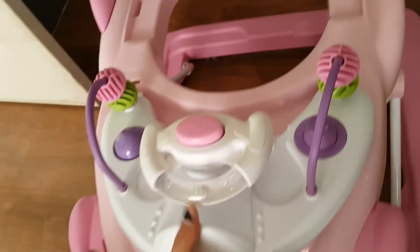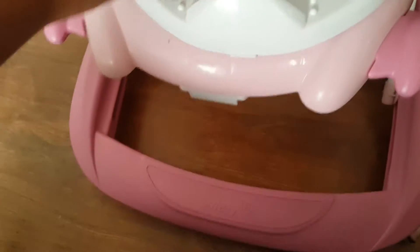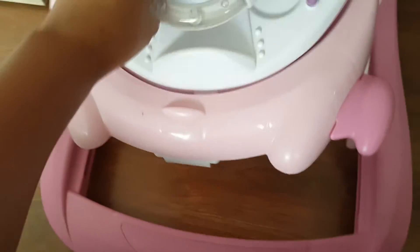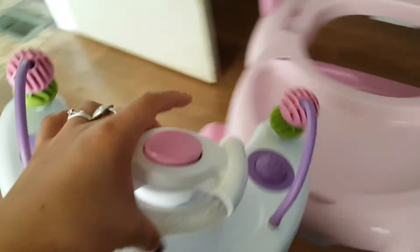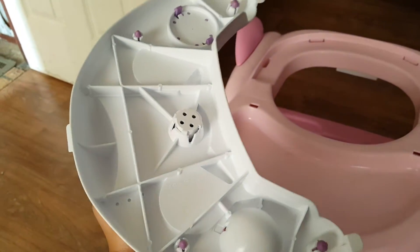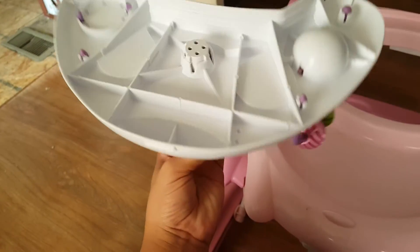It has little flaps here that come off to take it off. Basically it goes in those holes and then I pin the hole, so you have to be careful not to break those. Anyways, once you take this off — ya cuando lo quitas —